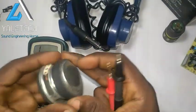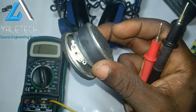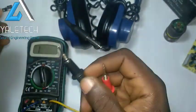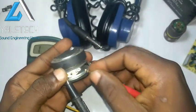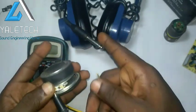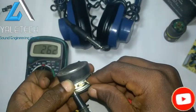Now pick it up. Polarity is not a problem right now. Every speaker has polarity, but right now it's not our top priority — we just want to be sure if this thing is still working or not. Carry your probe and take it to the positive or negative. Watch the screen. Let's take negative to negative, and you can hear the sound. Not all of them will sound, mind you — some may not sound while some will.